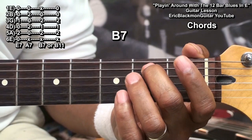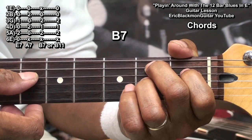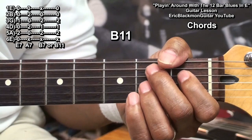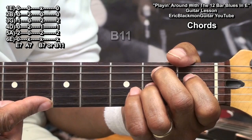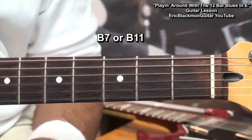We'll make a B7 by placing a finger on fret 2 of the A string, fret 1 of the D string, and fret 2 of the G string, and we can play it from the A string down to the B string. If we play the high E string, we'll get a B11. Either chord works — you can mute that string for a B7, or play all the strings and get a B11. Both chords work just fine; there's not a lot of difference in the way they sound.